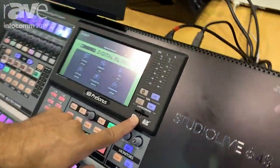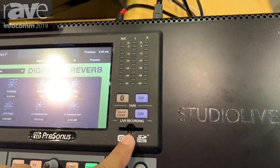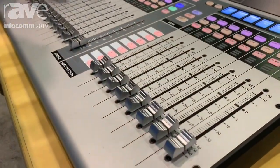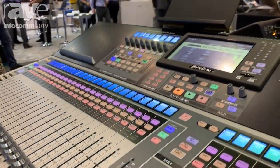We also have an SD card slot here and you can plug in an SD card and record up to 34 tracks straight to the SD card. It allows you to pick what streams you want to record — inputs or any combination of subgroups or auxes or anything like that.